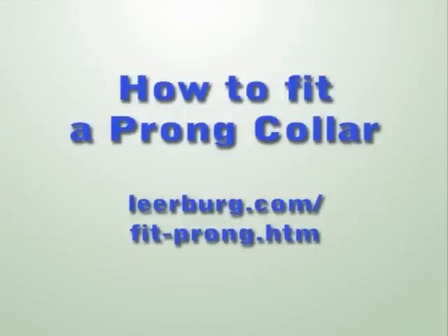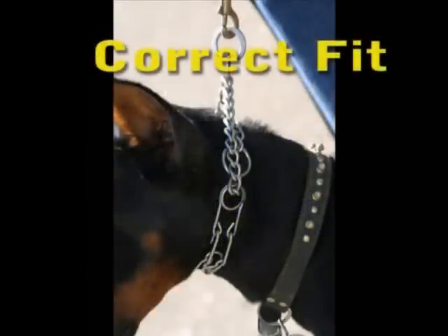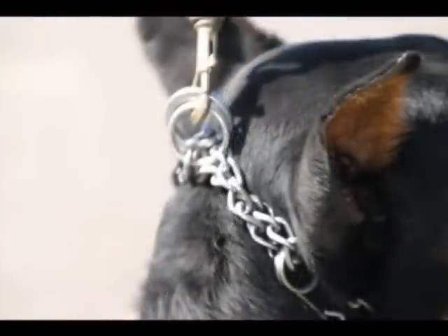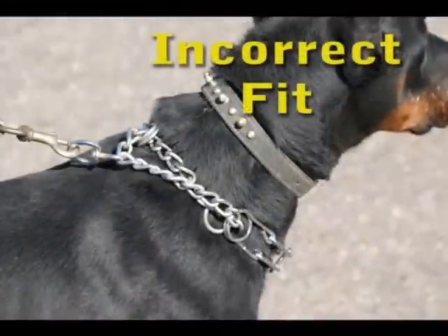To get the most effective use of a prong collar, it must be properly fit. So once you know how to take a prong collar off and put it back on, then you need to learn how to properly fit the prong on the dog's neck. A prong collar needs to fit snugly just behind the ears and just behind the back of the jaw. What it doesn't do is hang loosely on the dog's neck like you see here.